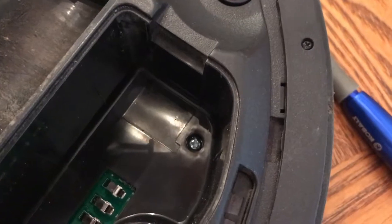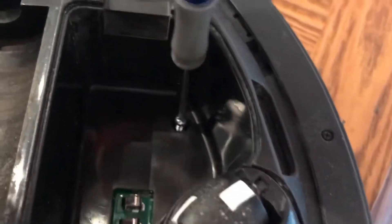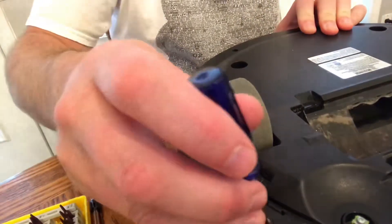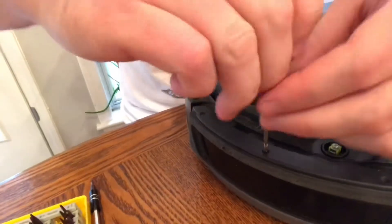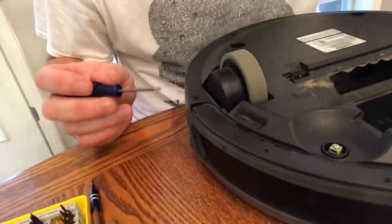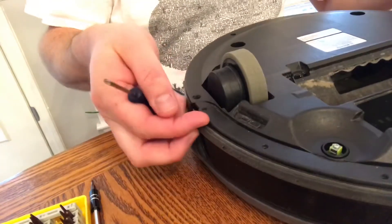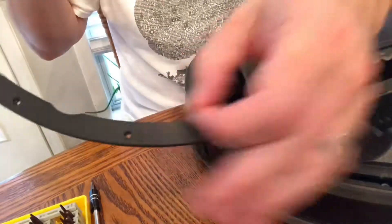These little silver screws have to come out. A little magnet action so they don't get lost. I have a little magnetic tray where I put all the screws. These little guys have to come out too — I forgot about that. I took this apart a couple weeks ago and now I can't remember everything that has to happen, but we'll go through it.